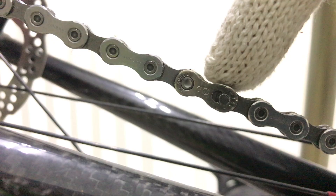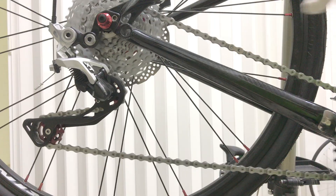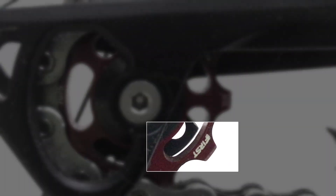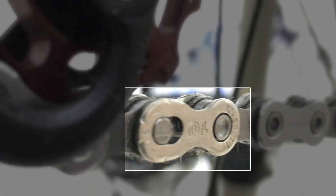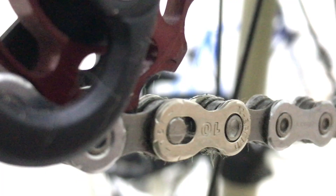I need to rotate the quick release link, now on the top, around to the bottom through the recently installed First Components pulley wheels. This makes opening the quick release link easier due to more convenient tool access.